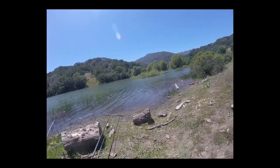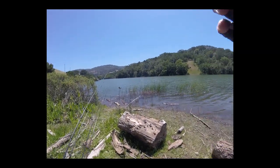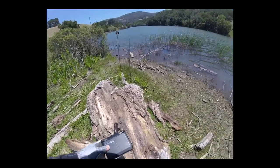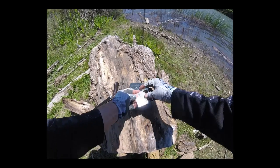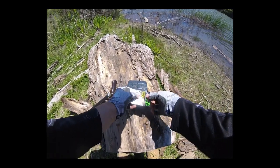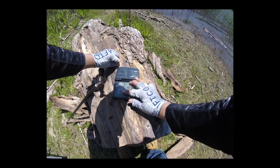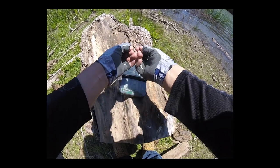Here we are — spot number one, chosen specifically for this beautiful log that I'm going to sit on while I set up all my gear. First things first, just get this drop shot set up. I'm going to use these Ryugi 1/0 hooks — a Rattler with a Wheat Guard.